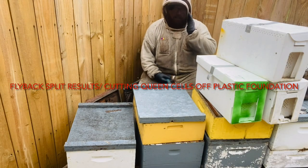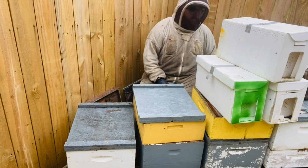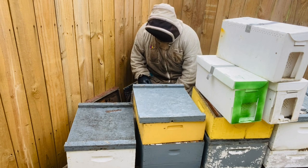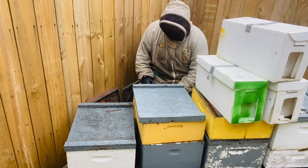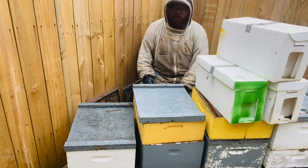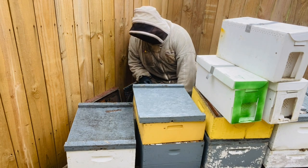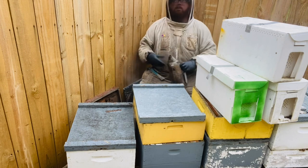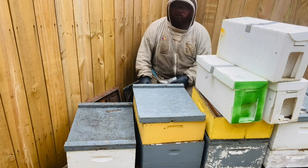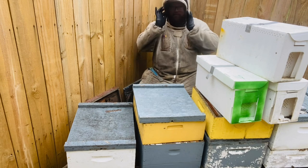Hey guys, the weekend before last I did a class on flyback splits. Today I had a gentleman message me about how to cut queen cells off of plastic foundation — could I do a video on that? That made me remember I had done the flyback splits. The weather is not good, it's been raining, but hopefully we'll have some queen cells in here and I can demonstrate a couple things.